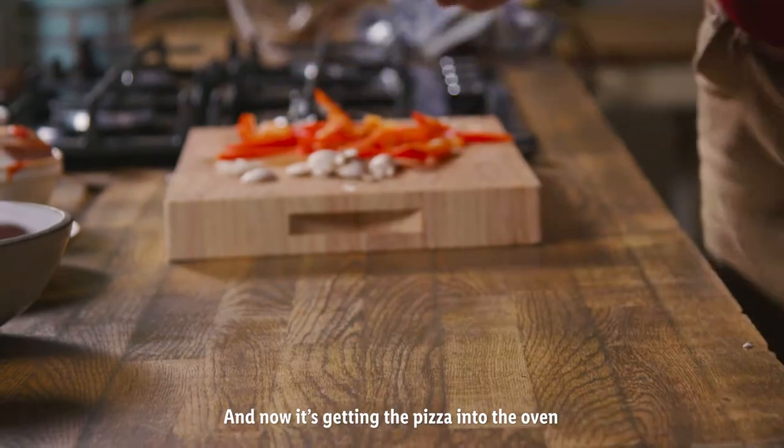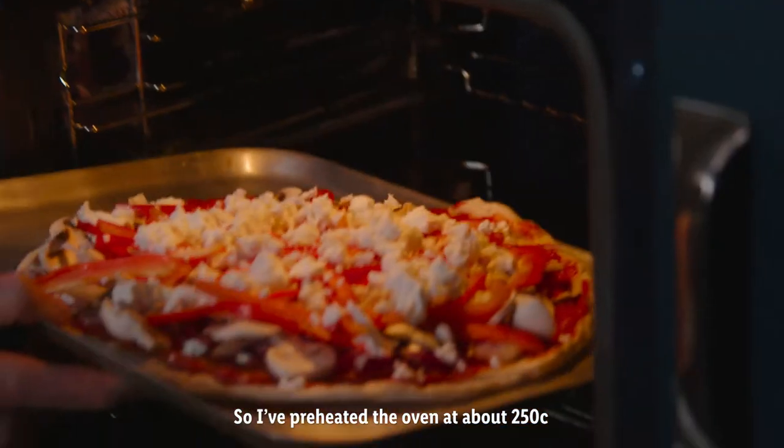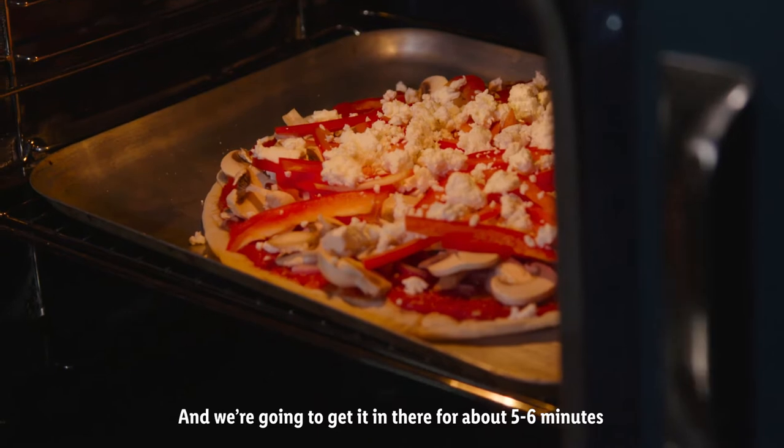And now it's getting the pizza into the oven. I've preheated the oven at about 250 and we're going to get it in there for about five to six minutes.